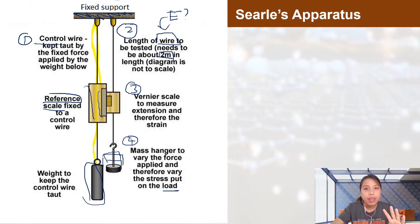Searle's apparatus is one method, but it requires special reference equipment not found in all labs. There is another method which is more doable in a standard lab setting, and that's the one which is better to describe. Let's take a look at that method.